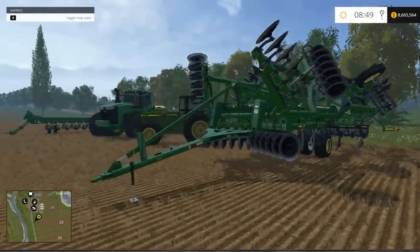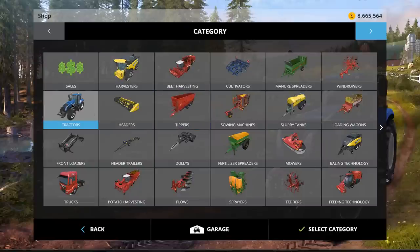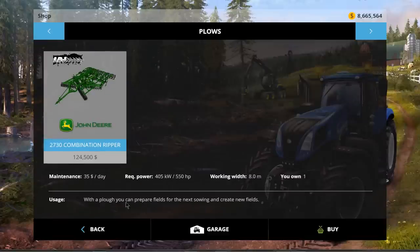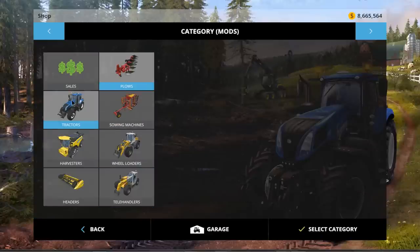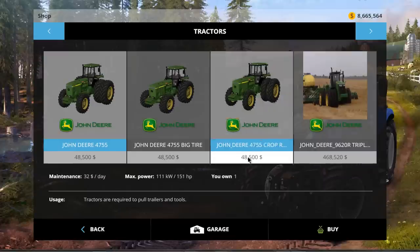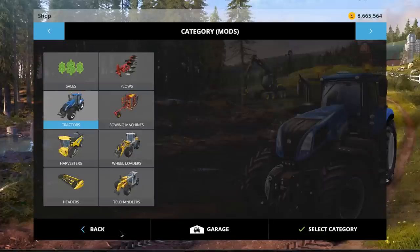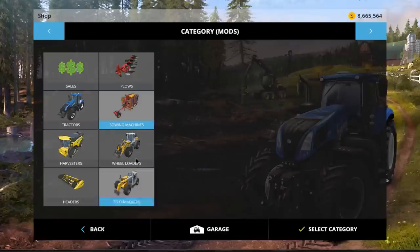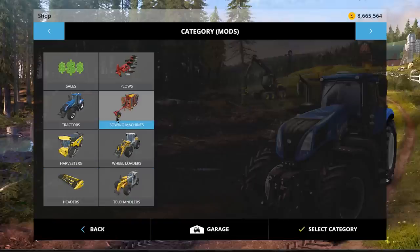Let's quickly go over to the shop to show you everything. There's the plow — very cool looking, 8 meter work width. Here are our tractors: three variations of the smaller 4755 and the 9620R Triples at almost half a million dollars. And there's our seeder. This map doesn't have multi-fruit but I imagine it would do just about everything. 27 meter work width — that's humongous.